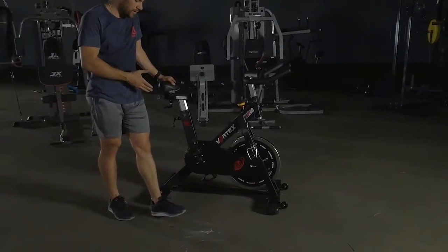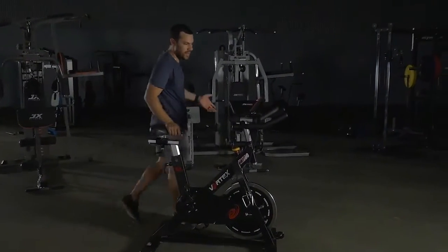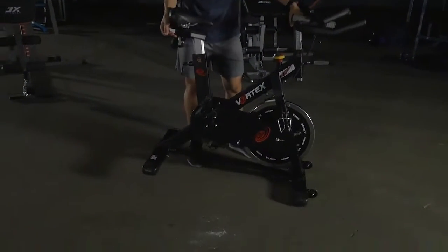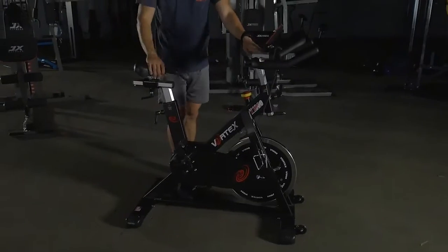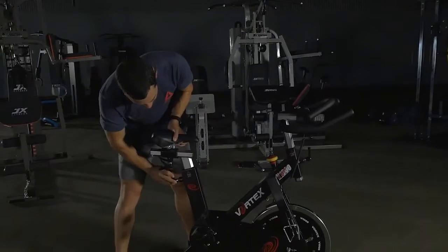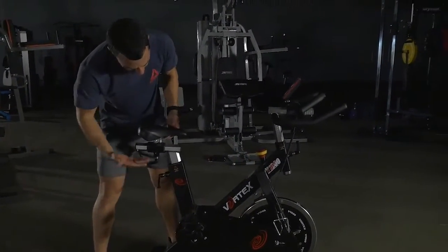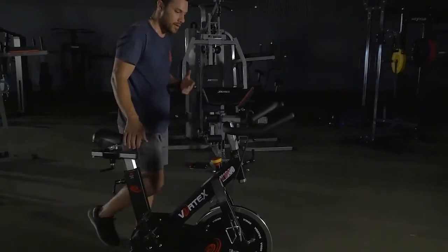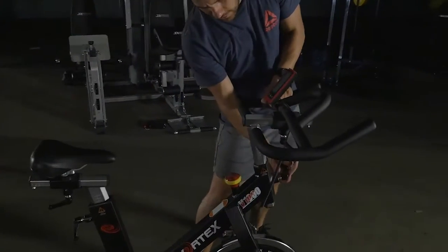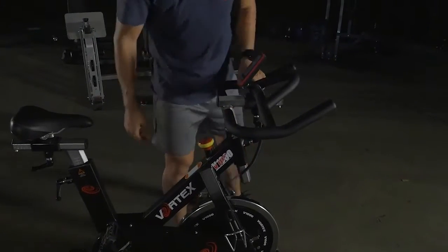It comes with great grip pedals with tightening adjustments here as well. Excellent for spin classes. As you can see, it's a very sturdy, heavy duty spin bike. It's got plenty of adjustments to suit any user height. Not only do you have your vertical height adjustments — nice and easy single-handed adjustment — but you've also got your front and back horizontal adjustments. Nice and easy to adjust, you can just lock it off easily.